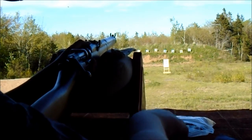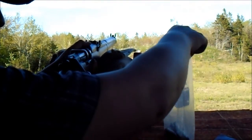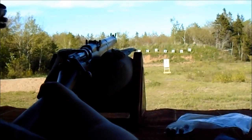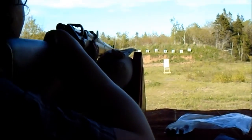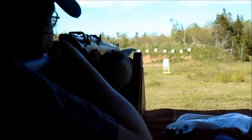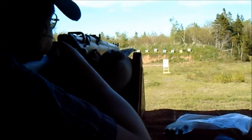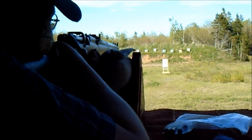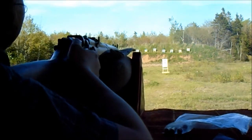Going to shoot two 3-shot groups and check them out. I don't have that much ammo, so we'll try some surplus stuff after. [Shoots first group — one, two; shoots second group — one, two.]